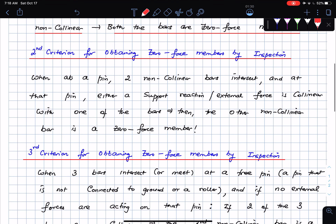The second criterion: when at a pin you have two non-collinear bars intersect, and at that pin either a support reaction or an external force is collinear with one of the bars, then the other one is a zero force member. Note this is not necessarily a free pin because at that pin you could have a support reaction or external force acting.